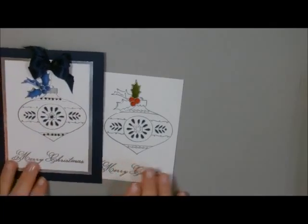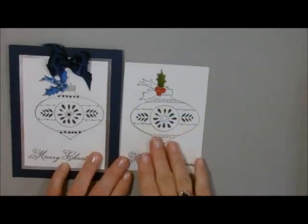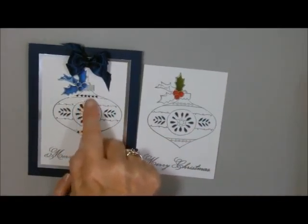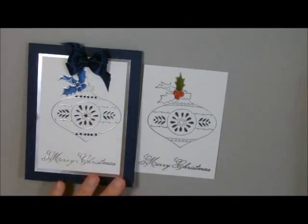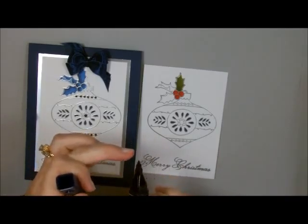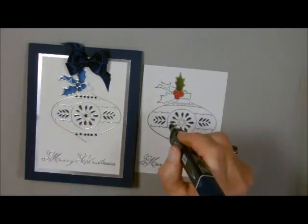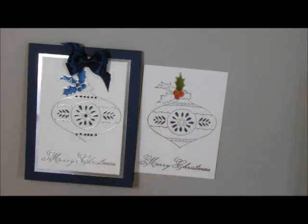I took my Blendabilities and colored in all the little details I wanted. On this one I added some pearls and I colored them with my Blendabilities. When coloring rhinestones or pearls, make sure you use the skinny end, not the fat end — the fat end will start to fray. If you use the skinny end and go very slowly, it'll color your rhinestones or pearls for you. I added some bling on this card, but on this one I can just color in those little guys to make it look a little bit better.